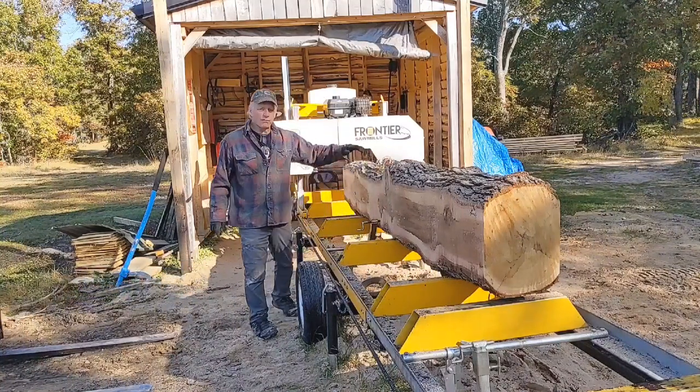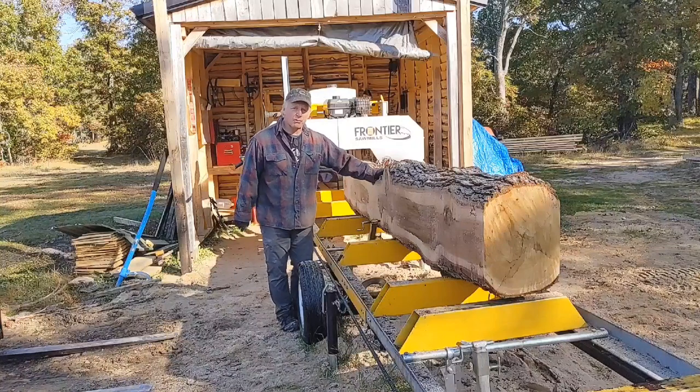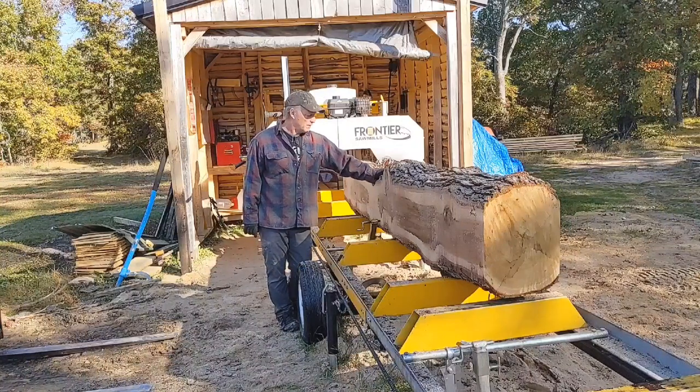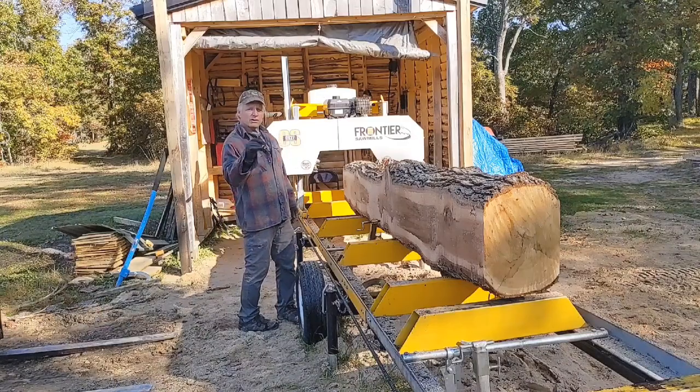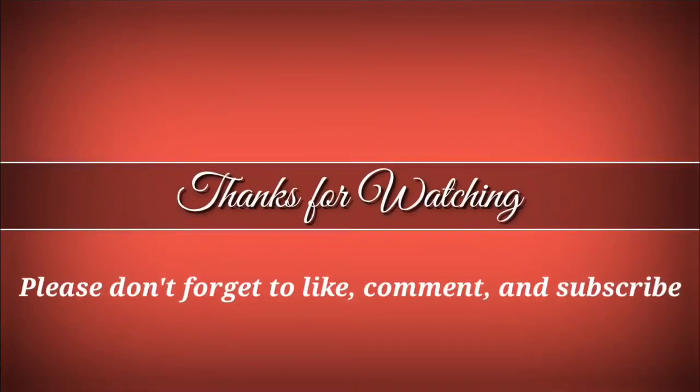So that'll do it guys — hopefully you got something out of how I square my logs up. It's the only way I rely on, guys; it really truly is. All right, like, comment, subscribe — you guys have a great day, take care.